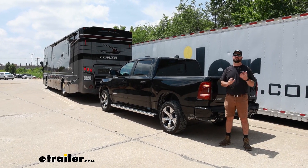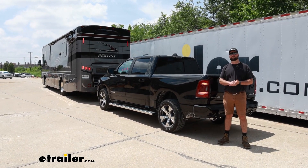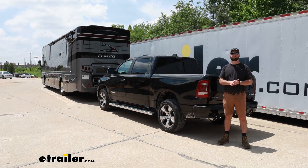Hopefully this video was able to help you decide whether or not the Roadmaster diode wiring kit is right for you and your 2024 Ram 1500.